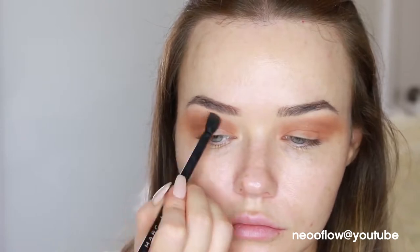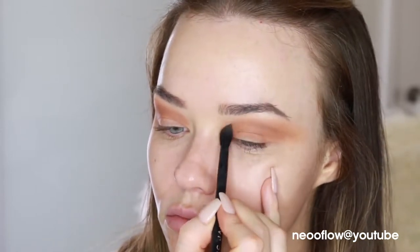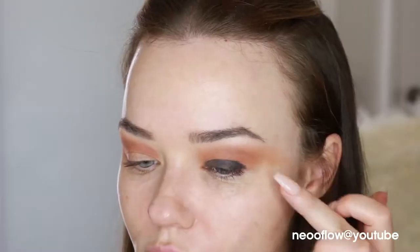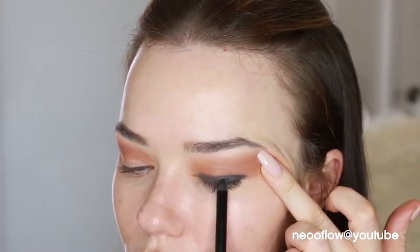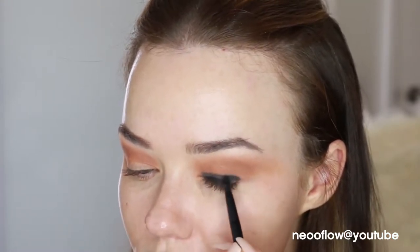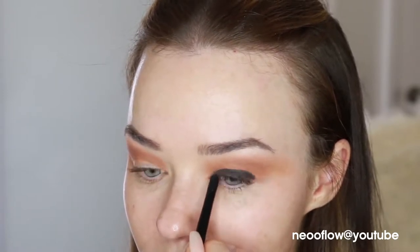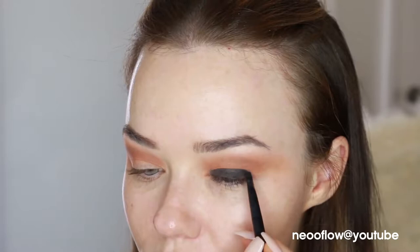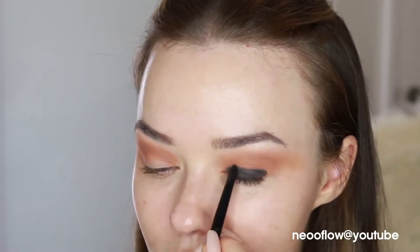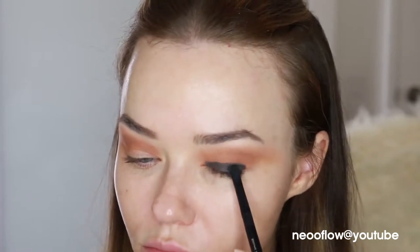Now I'm just using a black eyeliner all across my lash line and then smudging that out a little bit. I'm using this as a base for the darkest part of the eye look — I want the darkest part of my smoky eye to be along the lash line, so it's like using a cream eyeshadow. Then I'm packing on a Kat Von D eyeshadow from the eye contour palette on top.